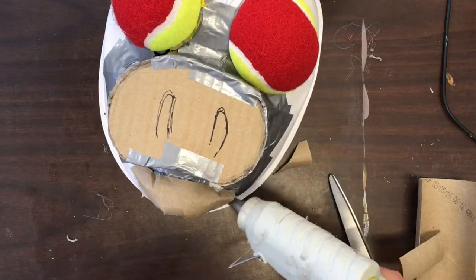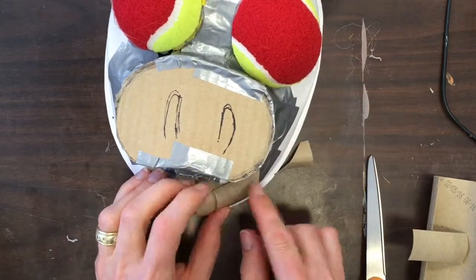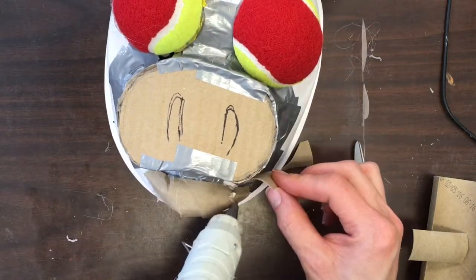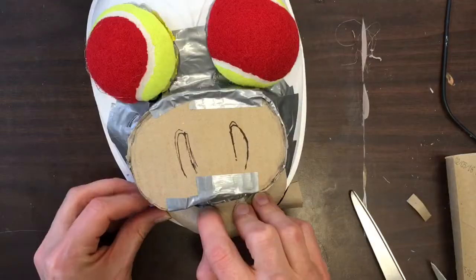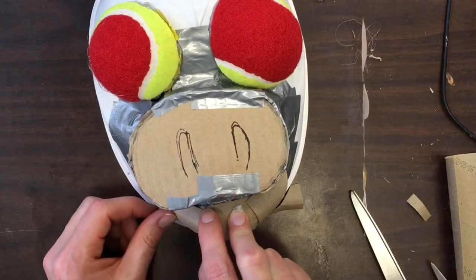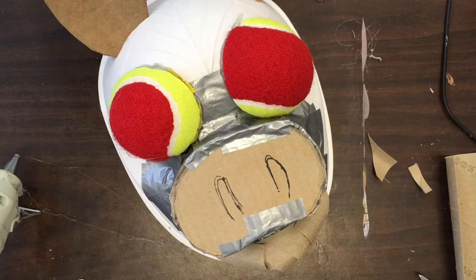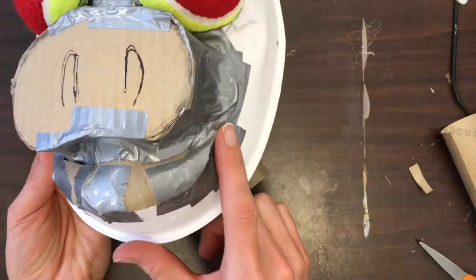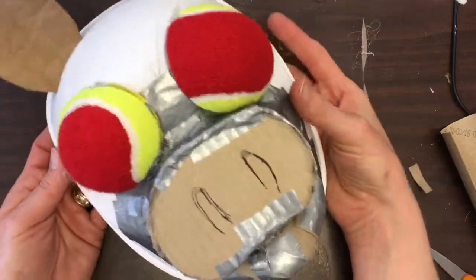Toilet paper tubes are super useful for creating all kinds of different things on your mask — from mustaches, to lips, to eyebrows, you name it. The lower lip is done and pretty secure. My last step is to hinge some duct tape to make sure it's totally connected and to fill in any gaps between the lip and the rest of the mask, so that it's ready to be painted.